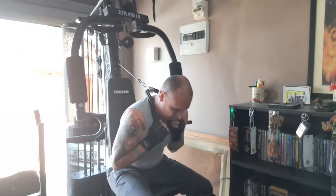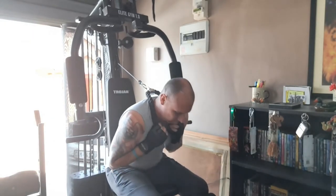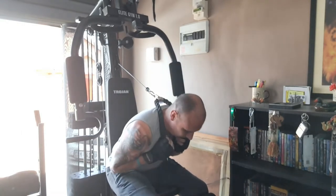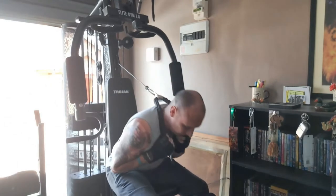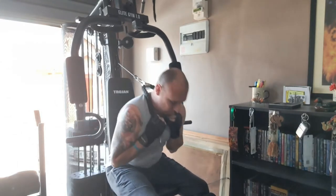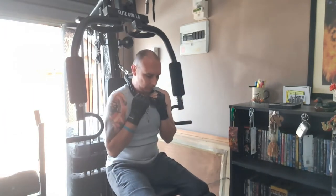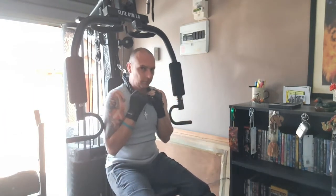Now we're going to do some ab crunches. And our final exercise for today is a tricep push down.